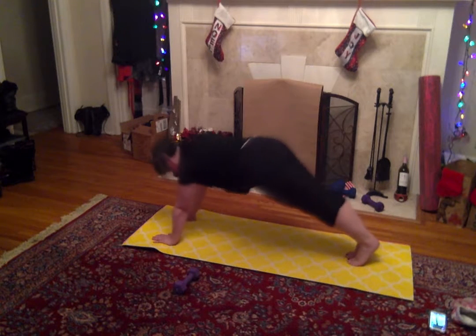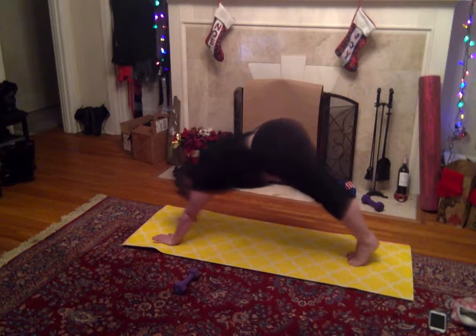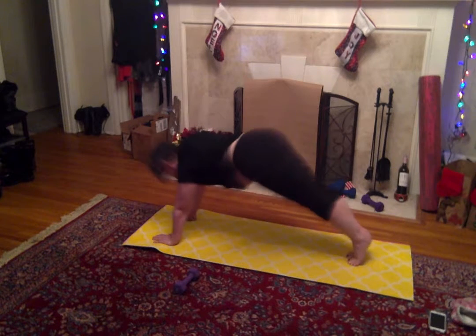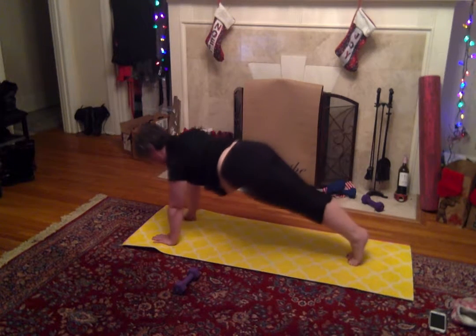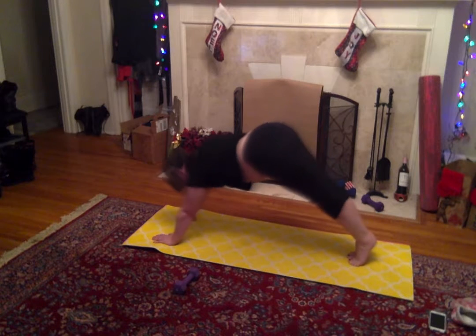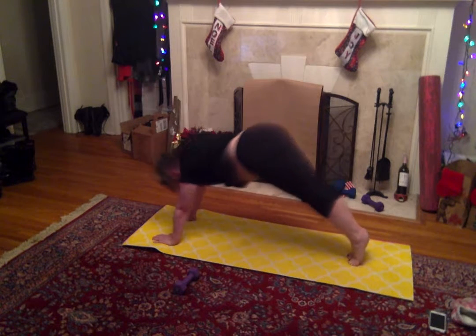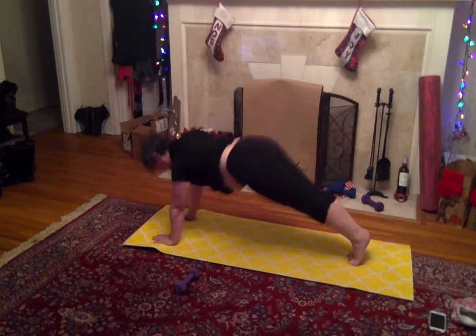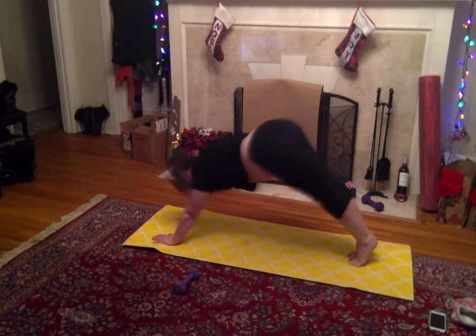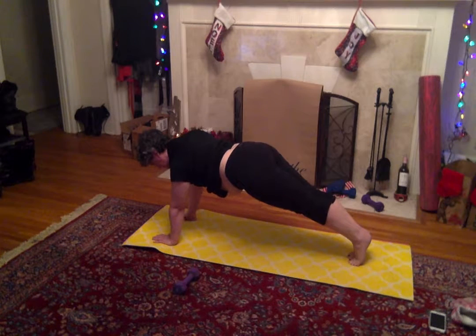Let's do a little bend in here and up, and out. Breathe, breathe, breathe. Hold that core in. Let's do one more — hold it here for a minute, and lift it.